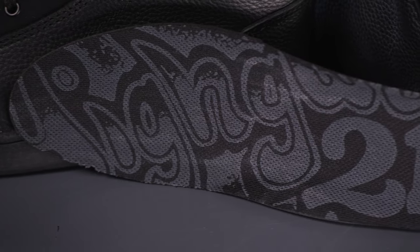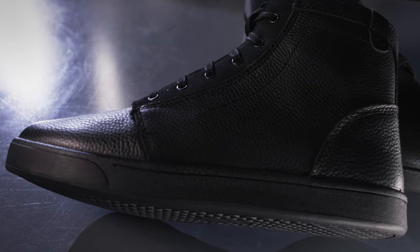Dual density ankle protection, metal eyelet lace guards for a customized fit, and removable, replaceable comfort insoles make the Axle a dependable choice for the long ride.